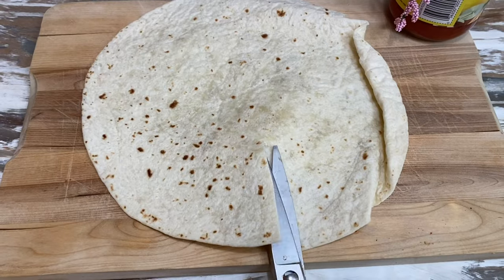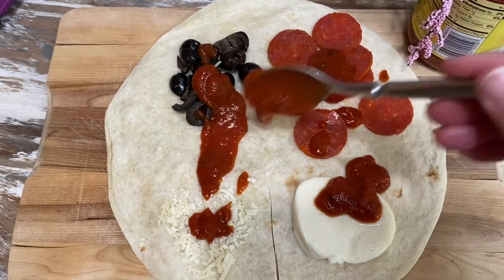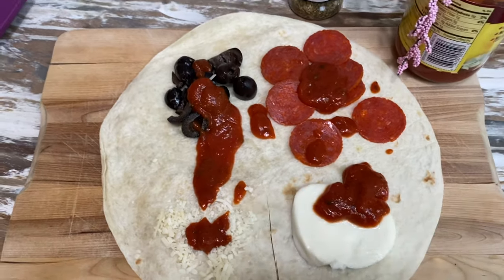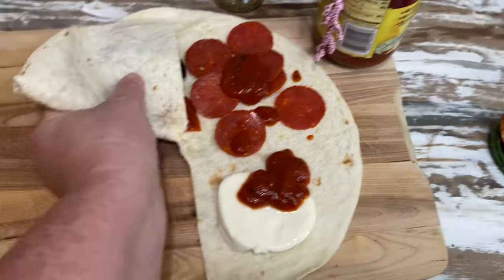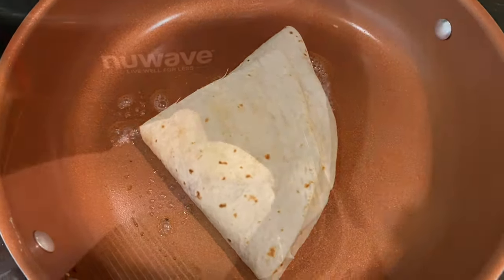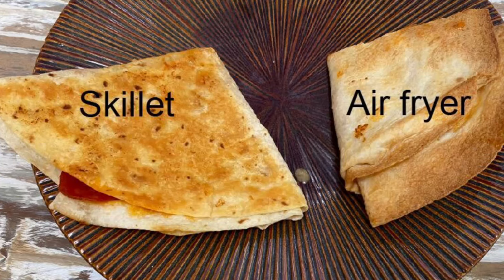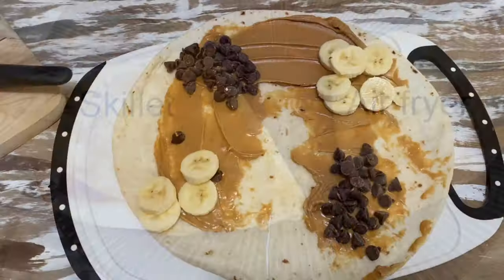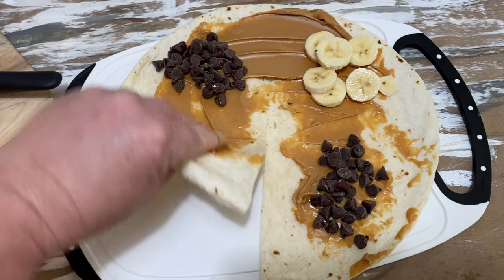This was so simple to do, we decided to try a few more. We made a pizza-based one with pepperoni, mozzarella, pizza sauce, and black olives. With this one, we compared cooking it in the skillet versus the air fryer. Both techniques produced a nice little burrito — the skillet version had a nice golden appearance while the air fryer version was very crispy.